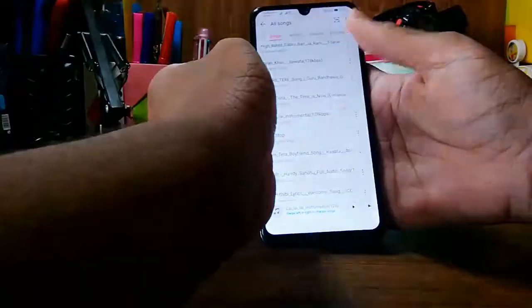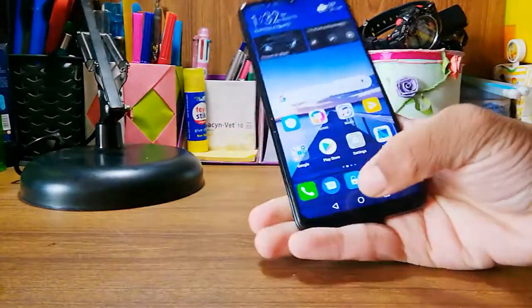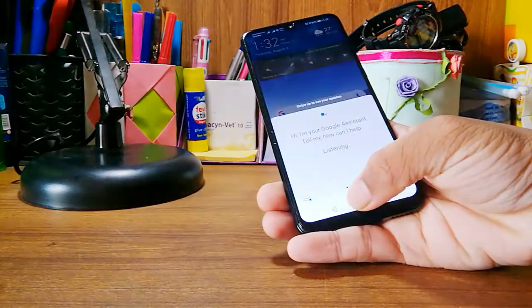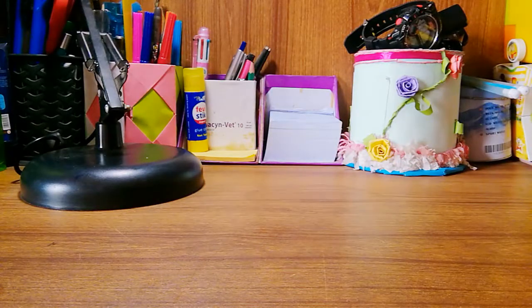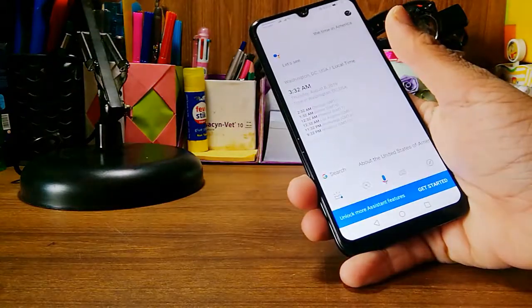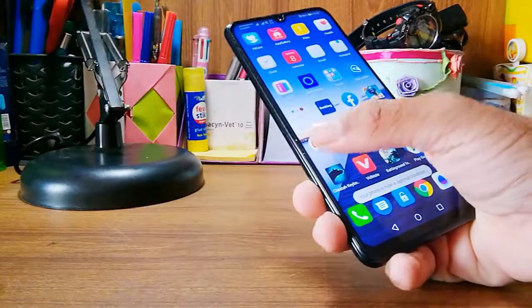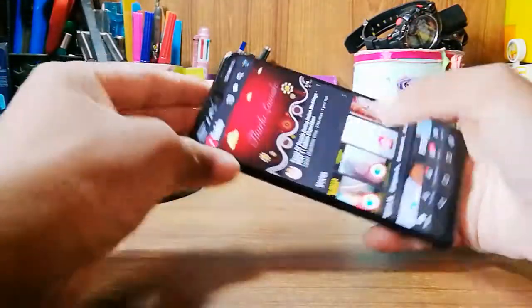This is a mid-range phone so you can't expect everything, but it does have a built-in Google Assistant. I tested the time in America and it correctly said Washington DC, USA is 3:32 a.m. The Google Assistant works perfectly on this phone.